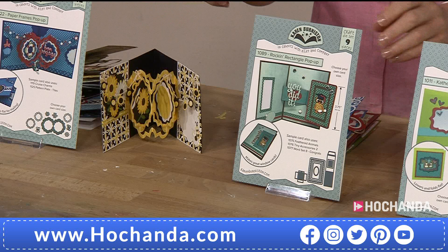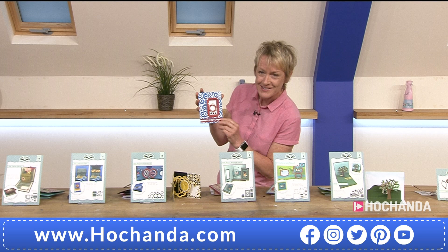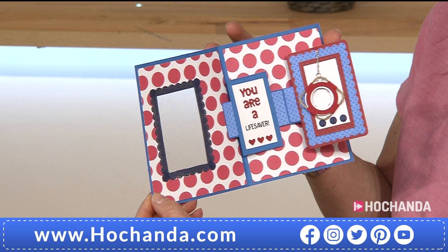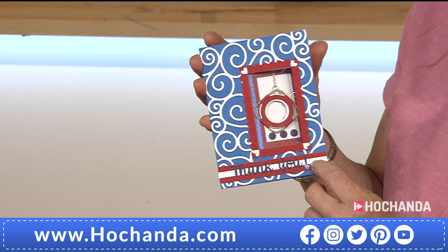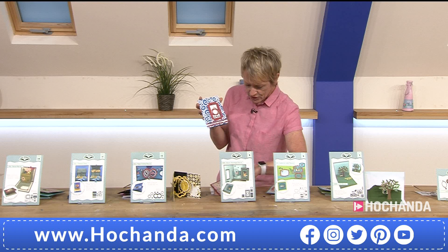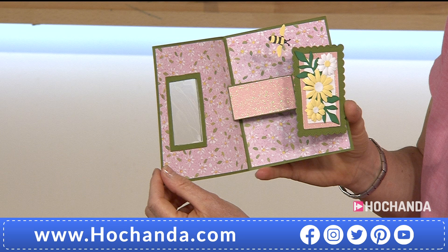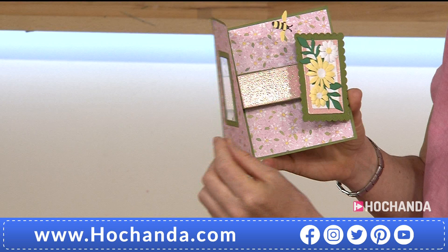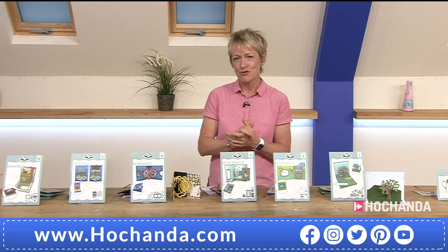Next we've got your rocking rectangles — great for a card for dad or a brother because of the dimensions and shapes. Open it up — look at that, 'You Are A Lifesaver,' so many lifesavers out there at the moment. This would be really nice to send to somebody working on the front line. Here's another sample — are you ready? This is quite apt for this time of year — it's a buzzy bee! Unless you're my dog Millie who got stung by a bee the other day. £24.99 for the rocking rectangle, nine dies in total.